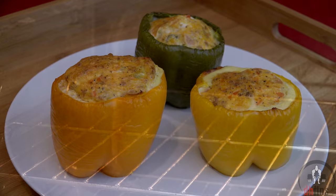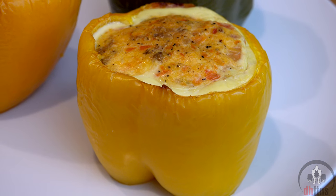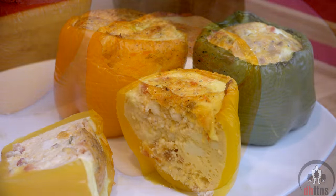After 40 to 45 minutes, take them out, cut them, and enjoy. There are your omelette stuffed bell peppers.